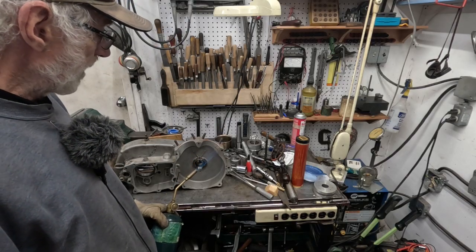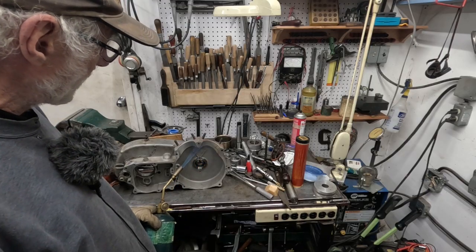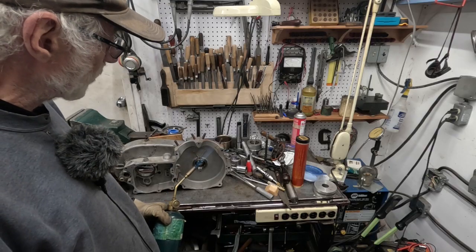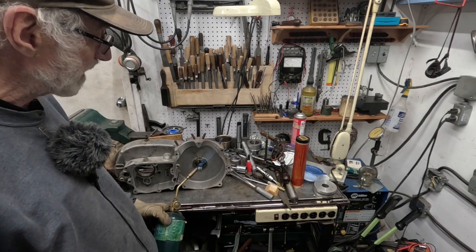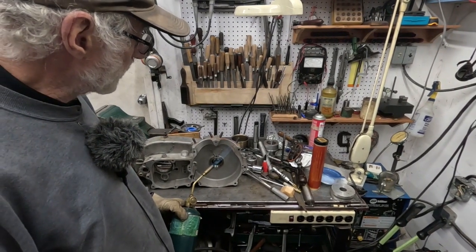I'm basically doing this for my own entertainment and for the machinists that have been watching me for a long time. They can find some of this amusing and maybe helpful on other things they do.